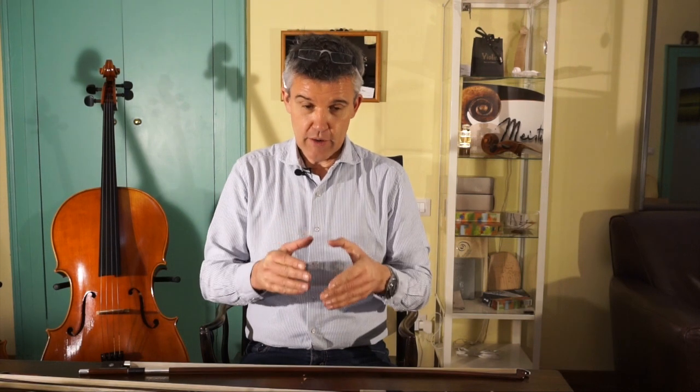As you might know, I'm just focusing completely on construction of new instruments from the very beginning — from the piece of wood which I'm even choosing in the forests, seasoning over 30 years, and then I'm making my instruments.